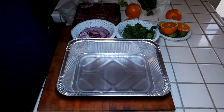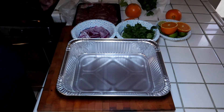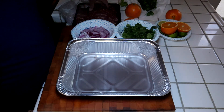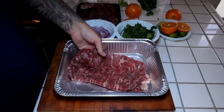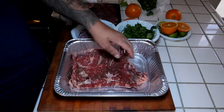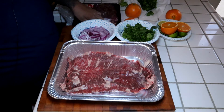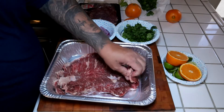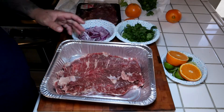Welcome back to the 805 BBQ Junkie. So for today's cook, I got ranchera right here. This is beef flat Angus beef. I'm gonna leave this fat — I'm not even gonna clean it up, just the way it is.